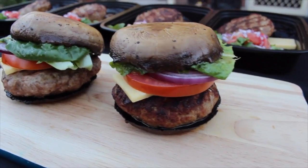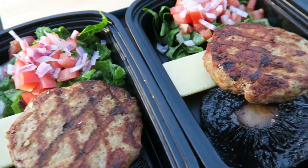Hey guys, Avery with you here, and today I'm making for you healthy hamburgers. I'm going to show you how to make them as a burger, and how to break them down and put them into a meal prep.